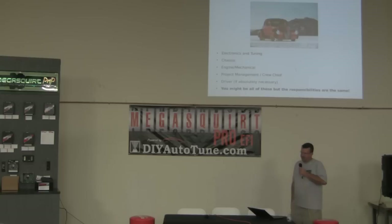Then we've got the driver. Obviously a car needs a driver. I've worked on some Engine Masters Challenge projects where you get to eliminate the driver and the chassis from the equation, and that helps a lot — because drivers sometimes are a pain in the butt.